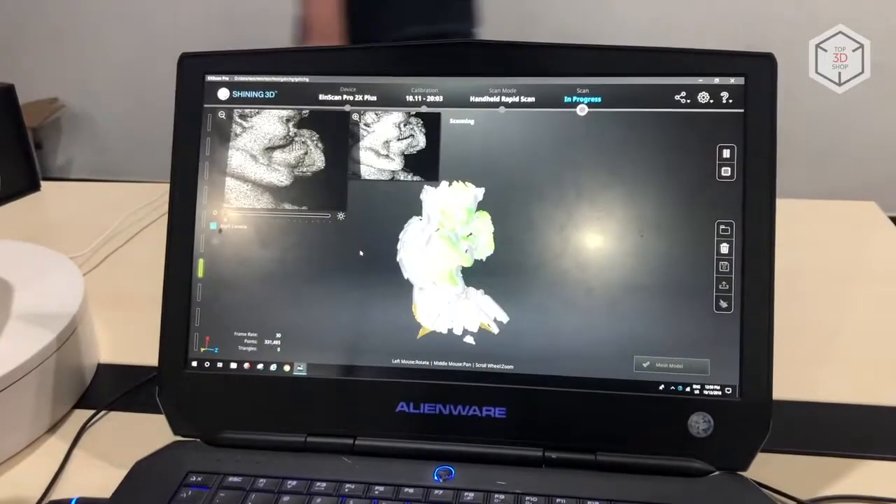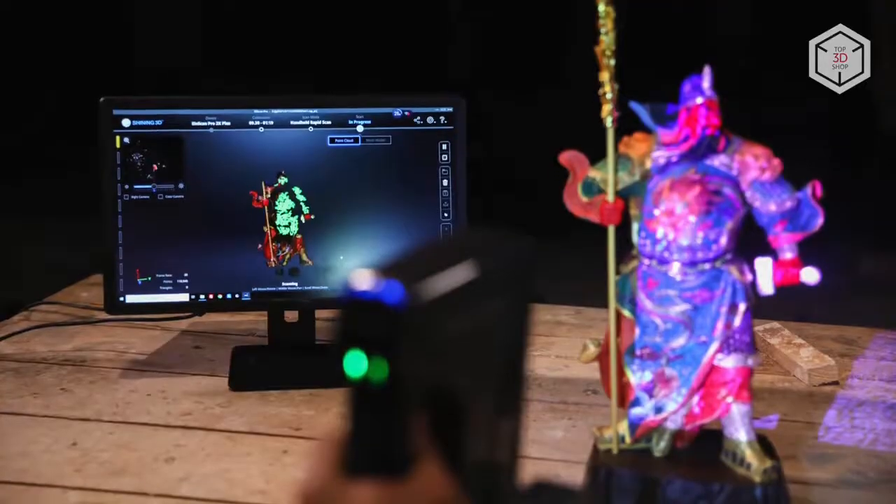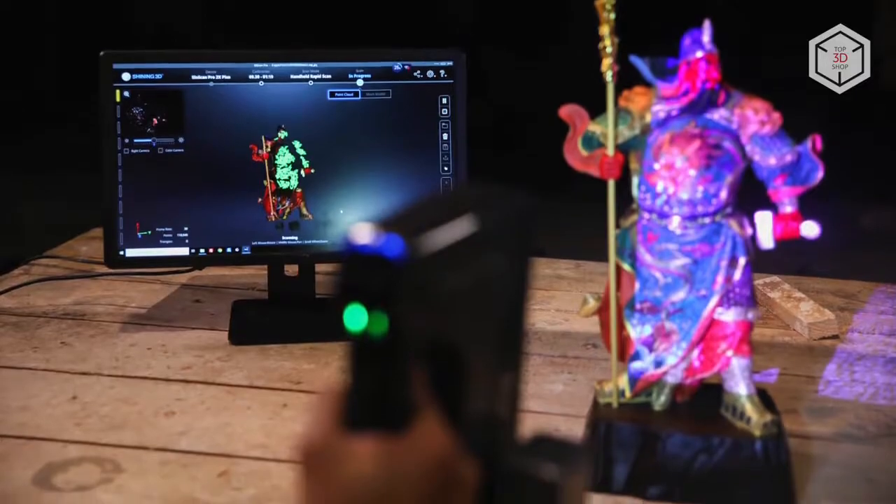The minimum distance between scanned points is 0.2mm. This will allow you to get high quality data even if the model contains very small elements.